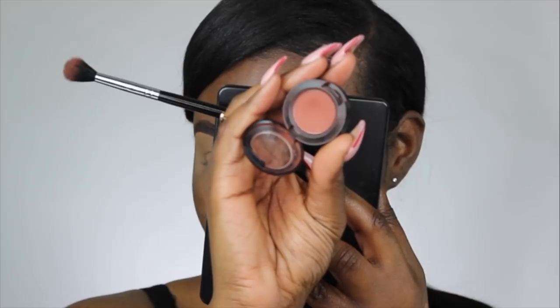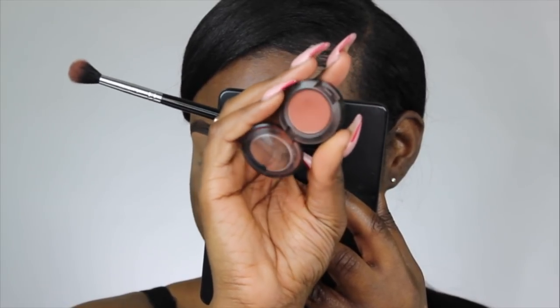Hi guys, welcome back to my channel. I'm Shani, if you guys didn't know, and today I wanted to create more of a wearable look for Valentine's Day with a touch of glitter, because not everybody wants to wear pink eyeshadow for Valentine's Day. So if you guys are interested in how I got this look, let's just go ahead and get right into it.